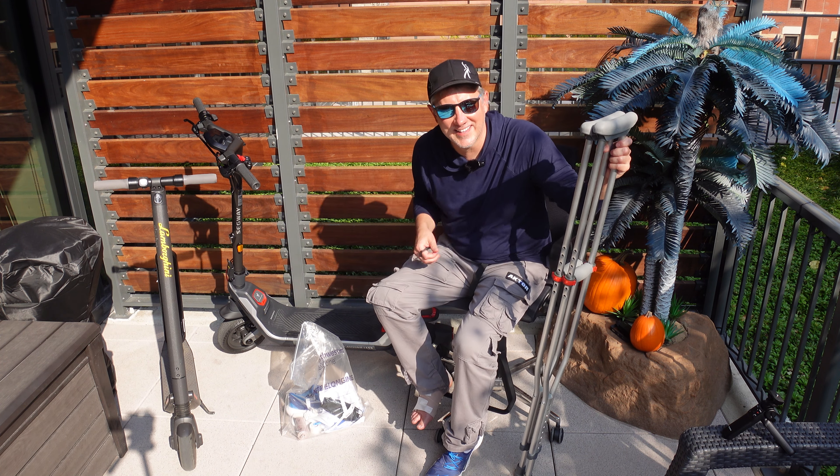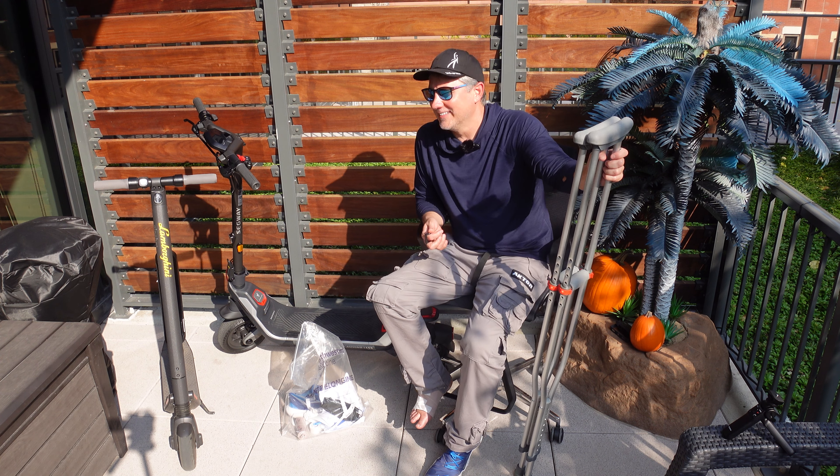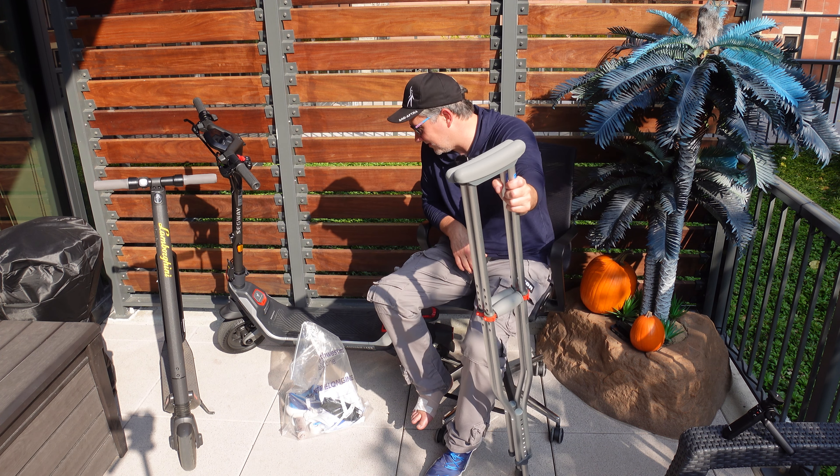Do you think the Lamborghini is a rental? Anyway, that's just my sense of humor.